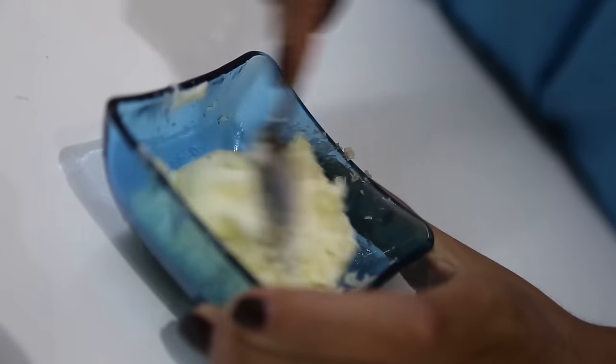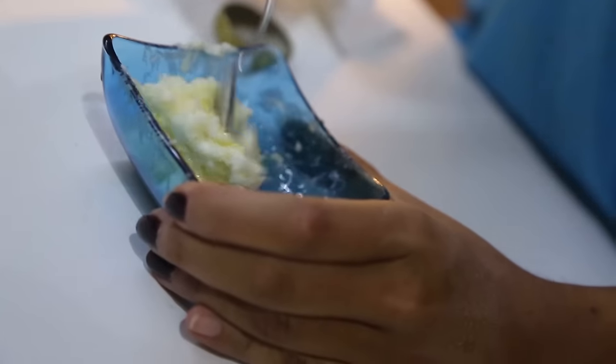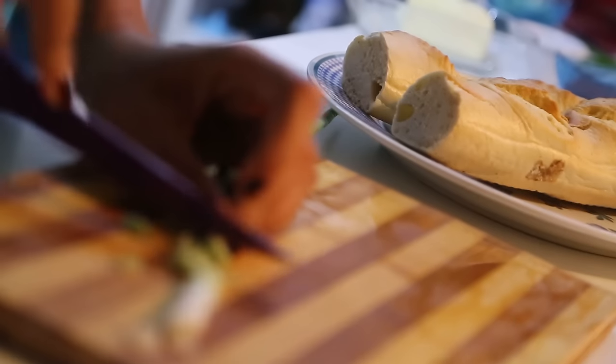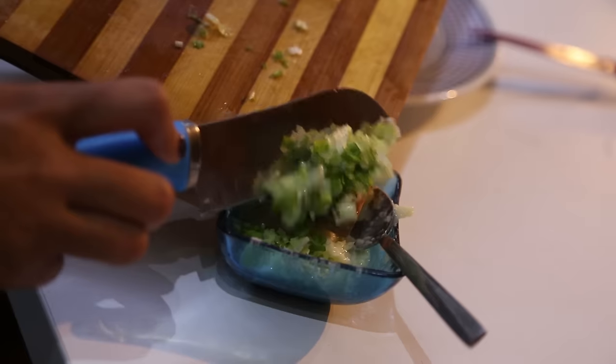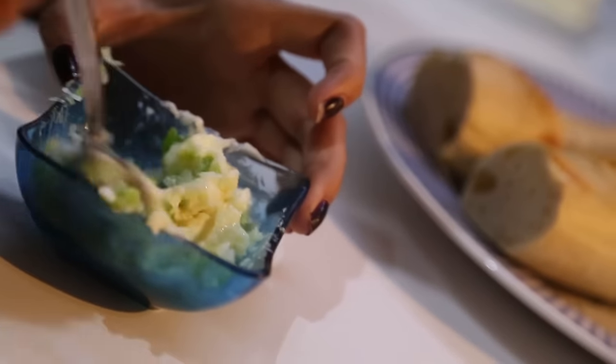Once you get started, you can cook your little things like this, and then you can cook it at the beginning.